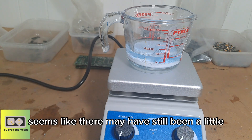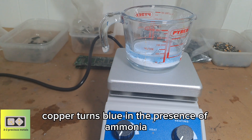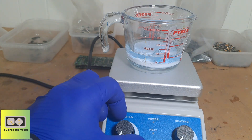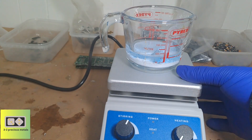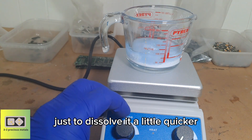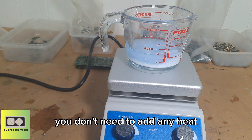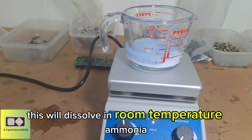There seems to have been a little bit of copper in there — copper turns blue in the presence of ammonia. You just want to add a little gentle stirring just to dissolve it a little quicker. You don't need to add any heat — this will dissolve at room temperature in ammonia.